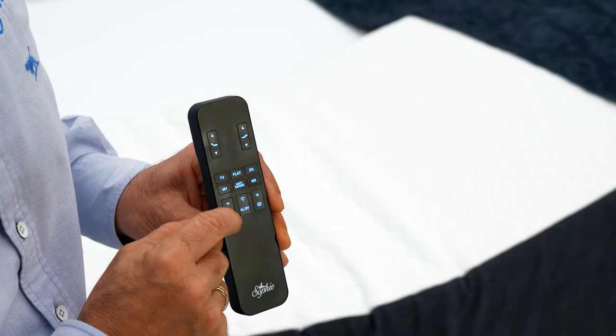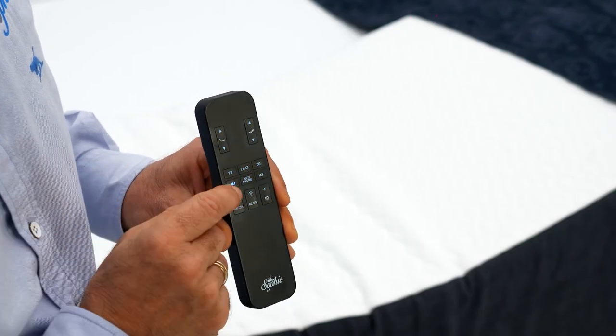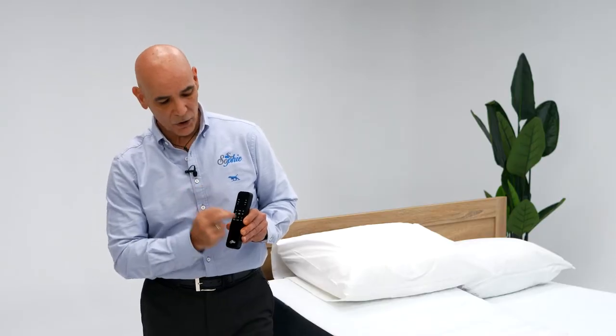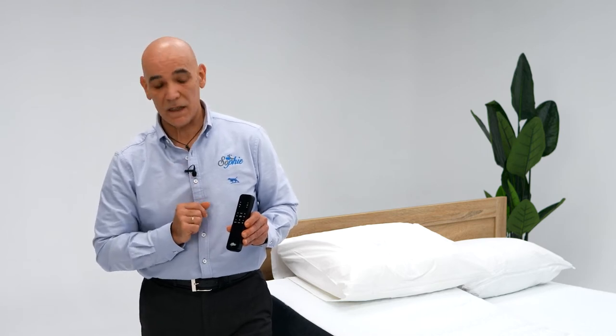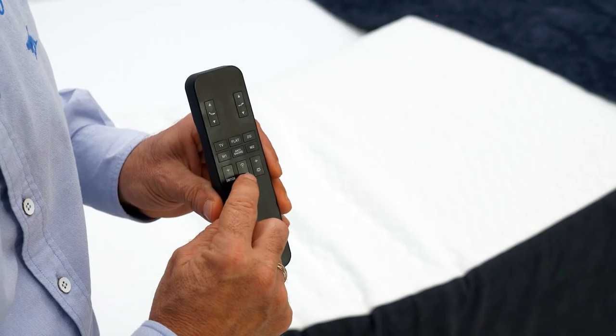To cancel that position, press the switch again. It starts flashing and you've deleted that position. Very easy — you've got two positions that you can memorize, and with a simple press of the button it'll take you to that same position every time. You also have the vibration therapy system, which you can switch on.